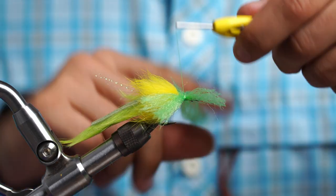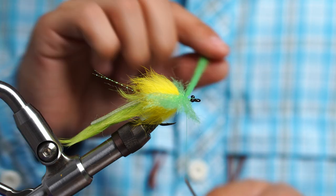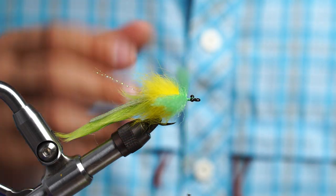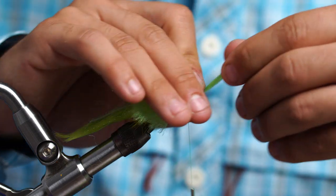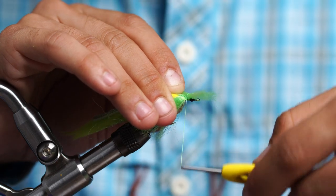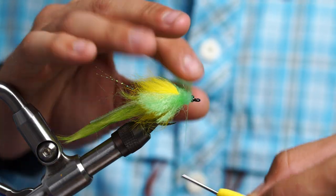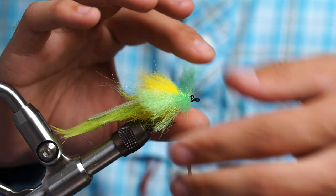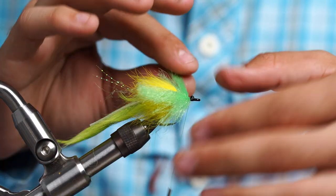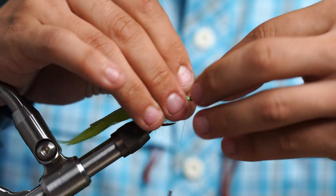We're going to repeat this until we get to the eye of the hook. Two loose wraps, come to the other side, two other loose wraps, position it, pull down nice and tight. Do one here, two nice tight ones right in front, cut it off the main piece of EP. Sneak this one right in here — two more loose wraps, come back in front, two more, position it, pull down nice and tight and pull it all back. Two nice securing wraps right in front, cut it off the main hide. The last one — not sure if I have enough, but we're going to try.